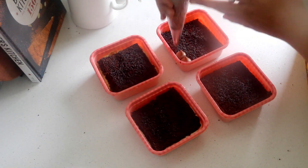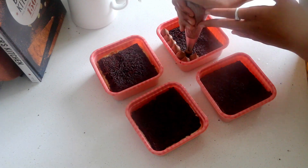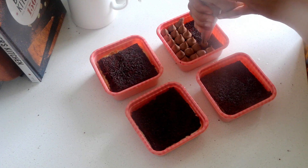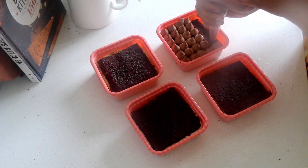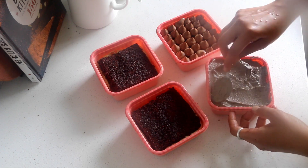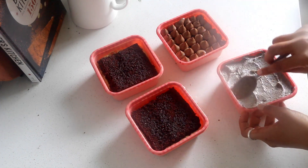Decorating is also fun when it comes to tub cakes because you do not have to worry about crumb coating or levelling the cake. All you have to do is either pipe the frosting on top or simply smooth it out. Using the edge of the tubs you can smooth the top of the cake very easily.